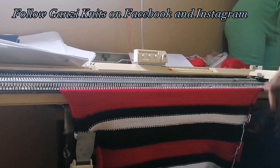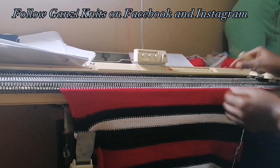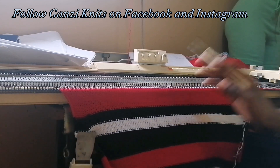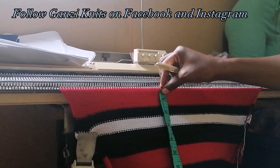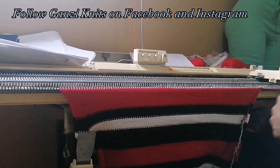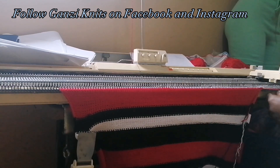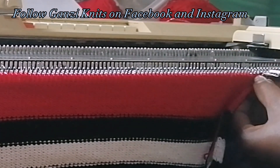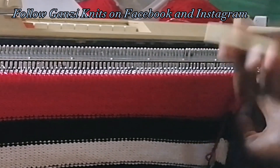We're done with the 20 rows of red and now we're at the point where we cast off for the armhole. In total we have knit 120 rows — we knit a rib of 30, then 120 rows up from there. For me this is 10 inches from the rib all the way up. If you make your 120 rows and it's not long enough, you can add more. I'm going to cast off on both sides, casting off five needles. I do have a video showing how to cast off using the transfer tool.